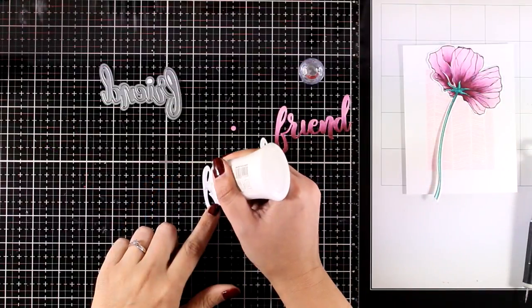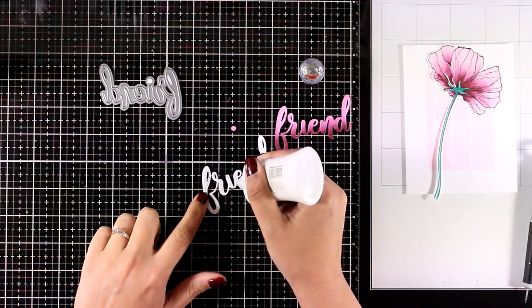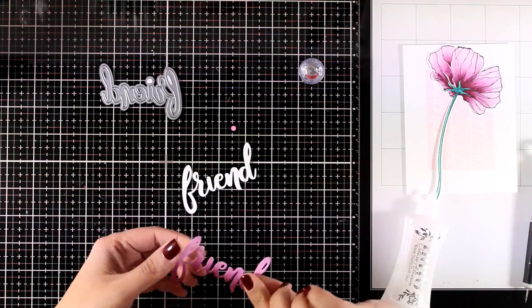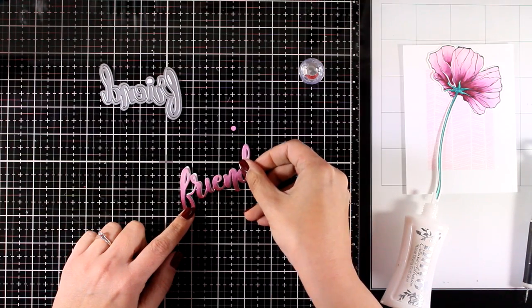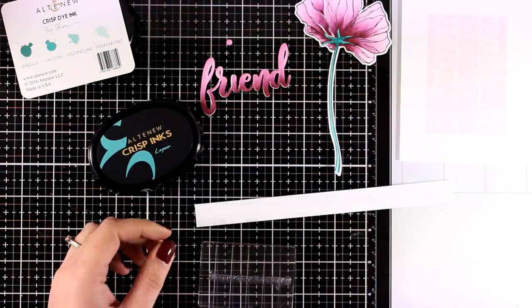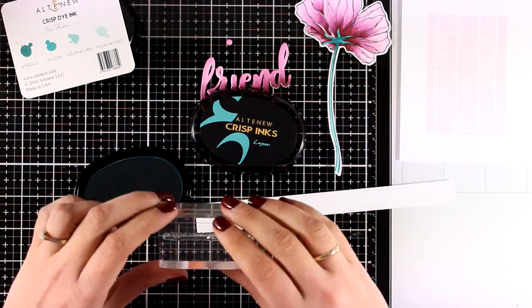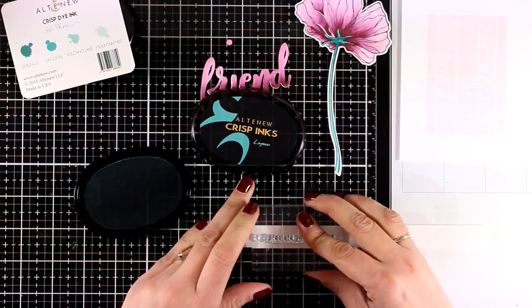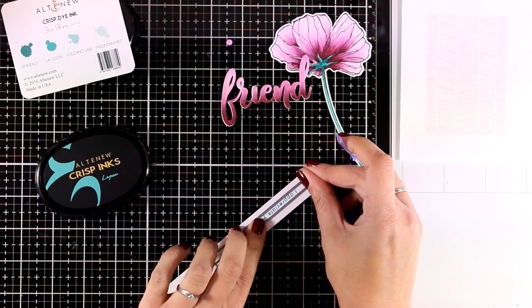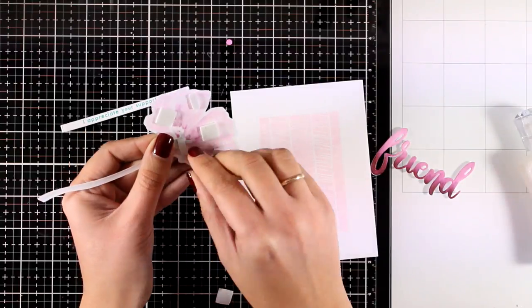Once that was done, I cut out the same word one more time to stack one on top of the other, giving me a thicker element with more dimension that will pop better on the card. Another fun thing you can do with the markers and matching ink pads is to stamp a sentiment directly. I'm using Lagoon — one of the colors I used for the stems — to stamp "I appreciate your support" from the same stamp set, then cutting it into a thin strip.